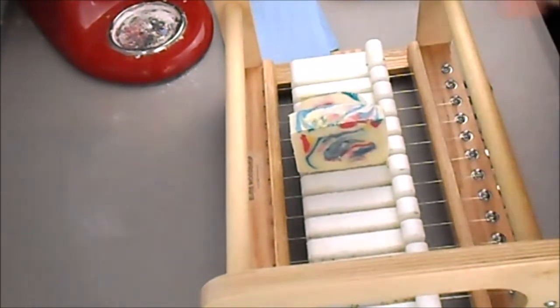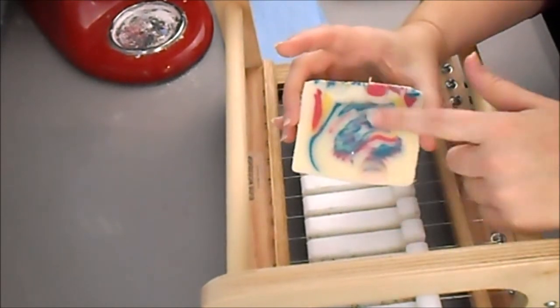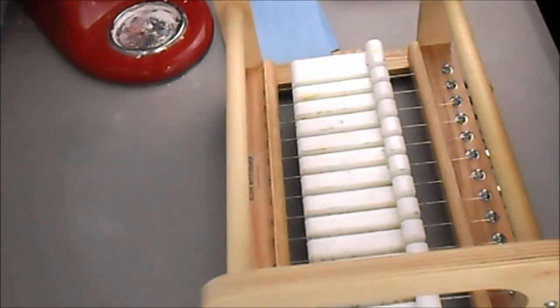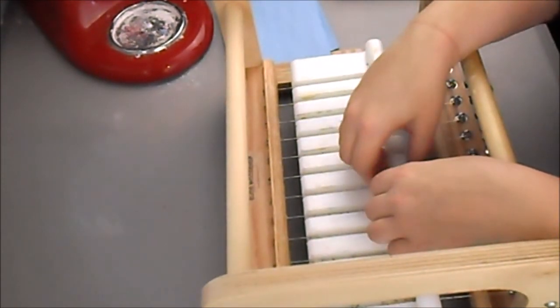That one has a big blob of yellow in it. And then — oh, this one might be my favorite, look at that, that is such a pretty swirl. And then the last little bit. All right, I'll see you next time. Bye!